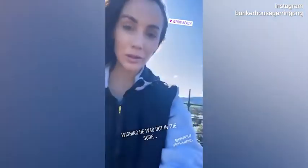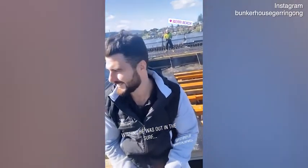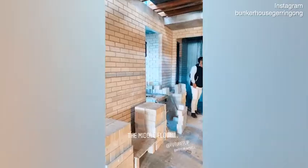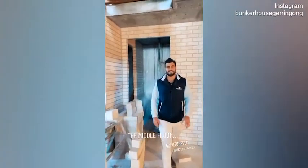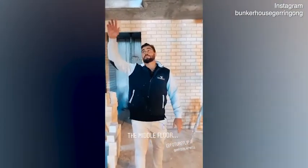Admiring that epic view — well, I am, but Neil's always admiring the surf. Let's be honest, just look at that! I love these bricks. Where we are here is basically straight under this big glass void.